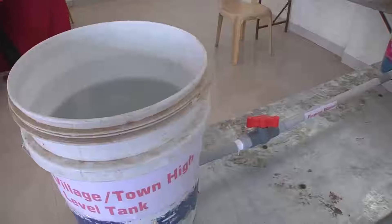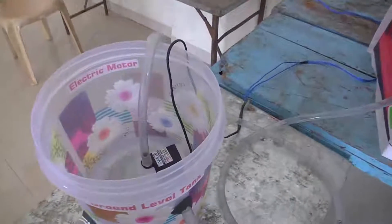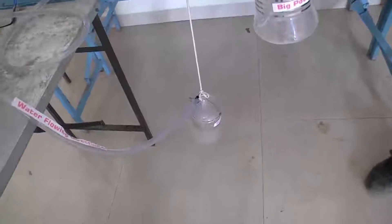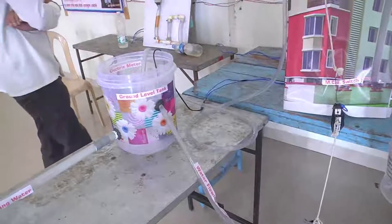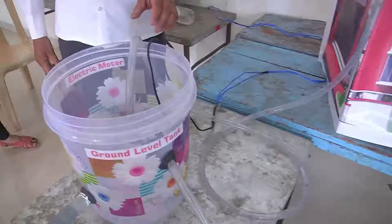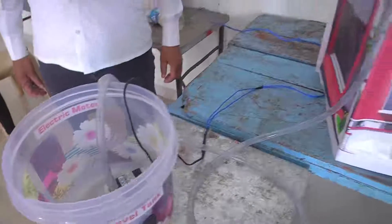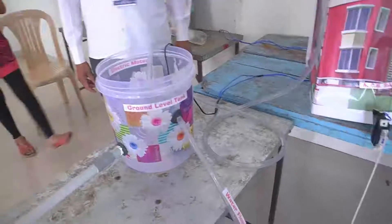This is the town high level tank from where water comes. This is our home connection. Near the home we have made this small tank — a ground level tank. When it gets full of water, the overflow pipe is in this small pot and the electric motor is connected to an MCB switch. When its weight increases, it pulls this MCB switch and the motor turns on.